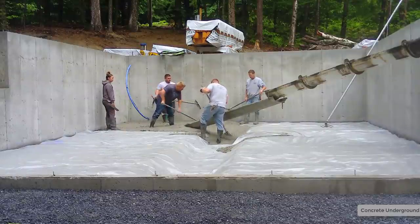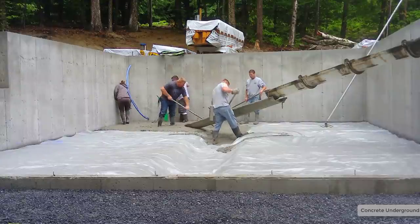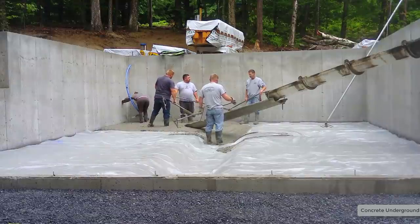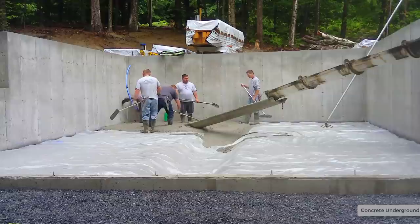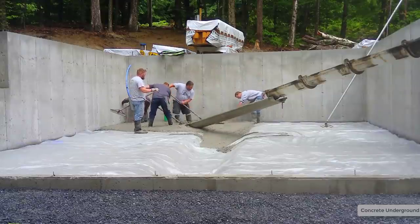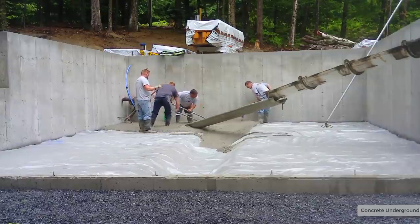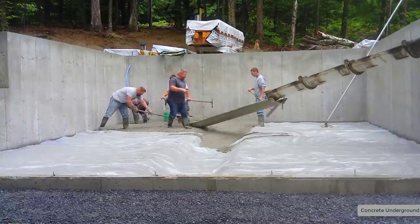You can see there's a thick grade beam right down the middle of this. That's going to be a load-bearing area that's going to carry some lollycolumns and it'll end up carrying the center part of the house structure. So it's pretty thick in that area — that's going to suck up quite a few yards of concrete. There are a couple other thicker areas too that are going to hold some lollycolumns for some type of supports.